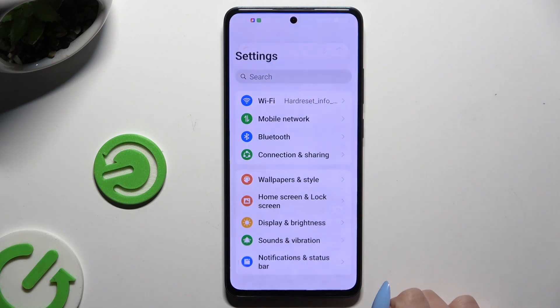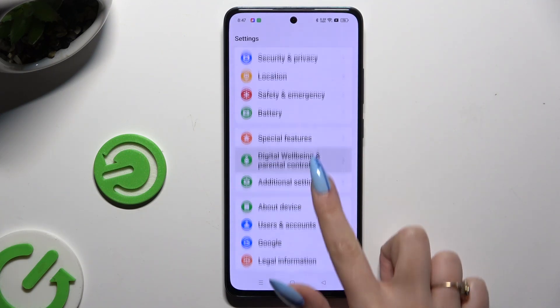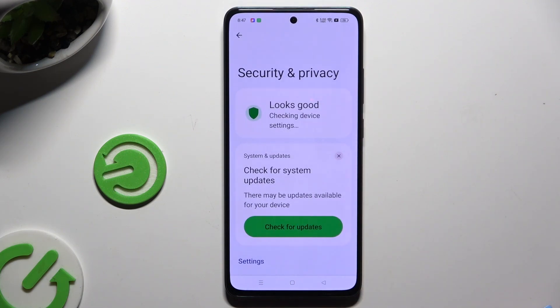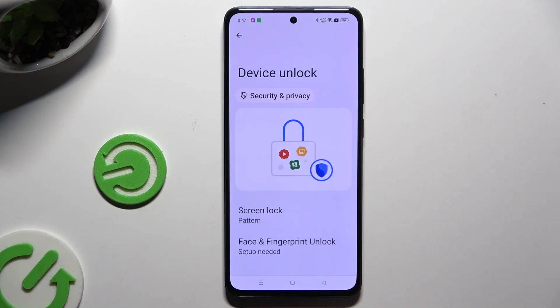You need to begin by launching Settings and scrolling all the way down to access Security and Privacy. Then scroll down again, click on Device Unlock, and tap on Face and Fingerprint Unlock.